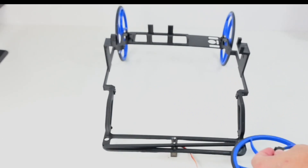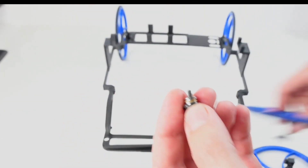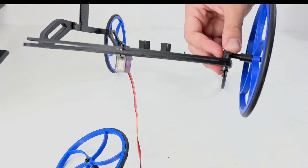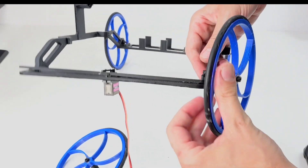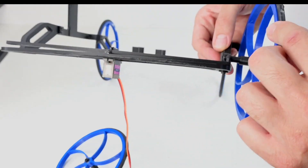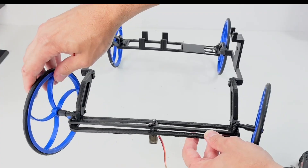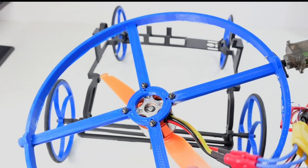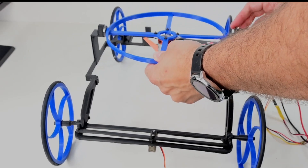Have you seen such a small ball bearing? Yeah, it exists.